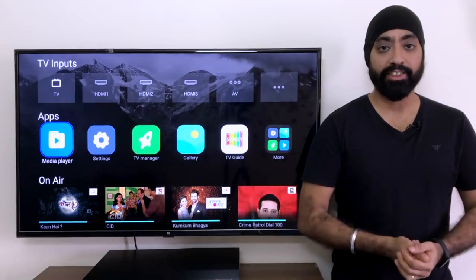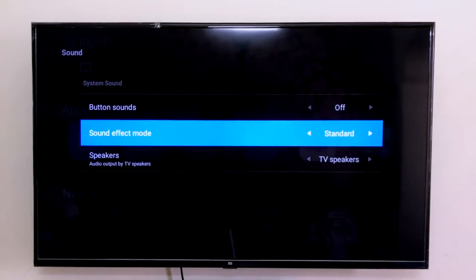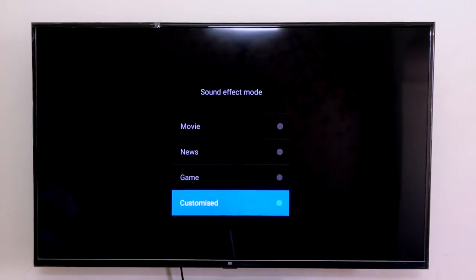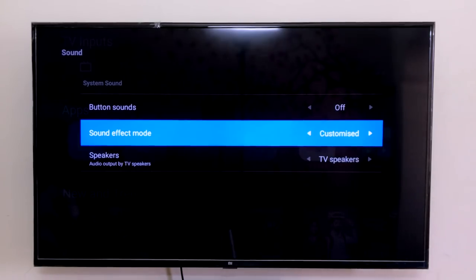Let's start with the sound settings. We come to Settings, then Sounds, then Sound Effect Mode — you'll see Standard. Select it, scroll down to Customized and on the left side you will see the equalizer pop up. We'll start from the extreme left which is 100 Hz. We take the 300 Hz to +3. We take the 1 kHz to 3. We take the 3.5 kHz to 4. And we take the 10 kHz to 7. We go back and you see that the sound effect mode is now Customized.